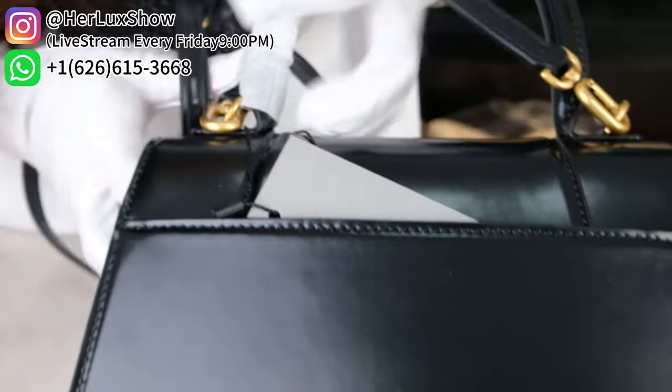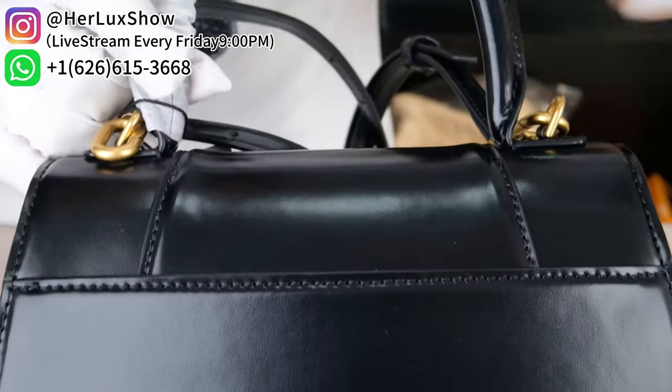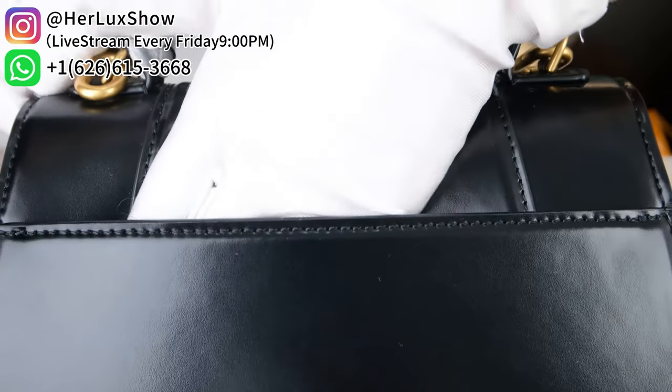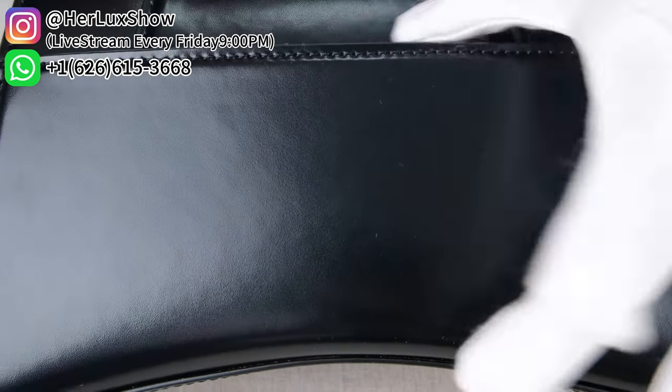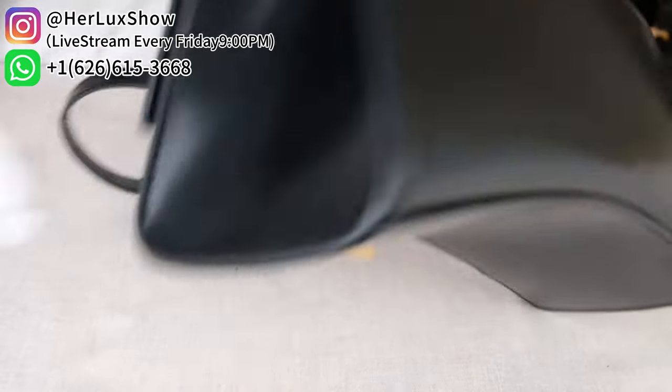And also on the back part — the design is exactly the same. We first have these two lines connected to the very front, and then next we have another pocket, about this size, on the back, for you to put more stuff inside. And also another side.